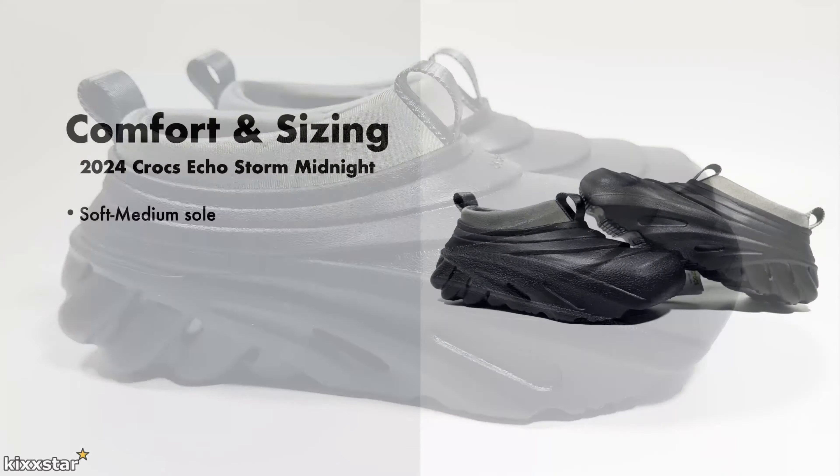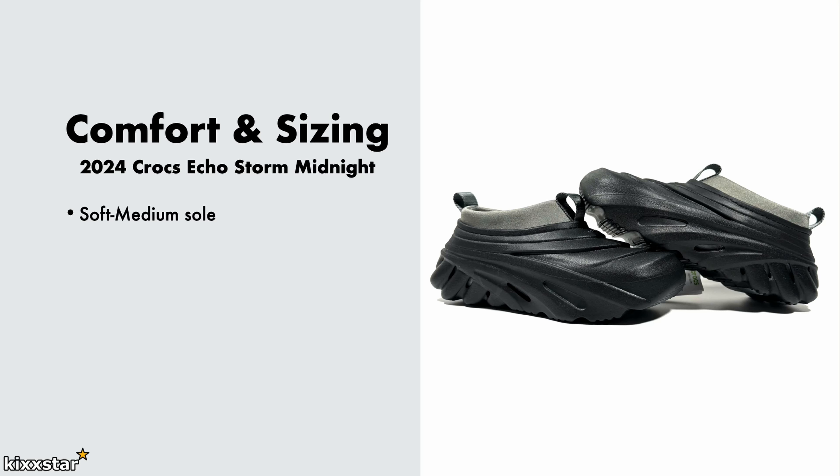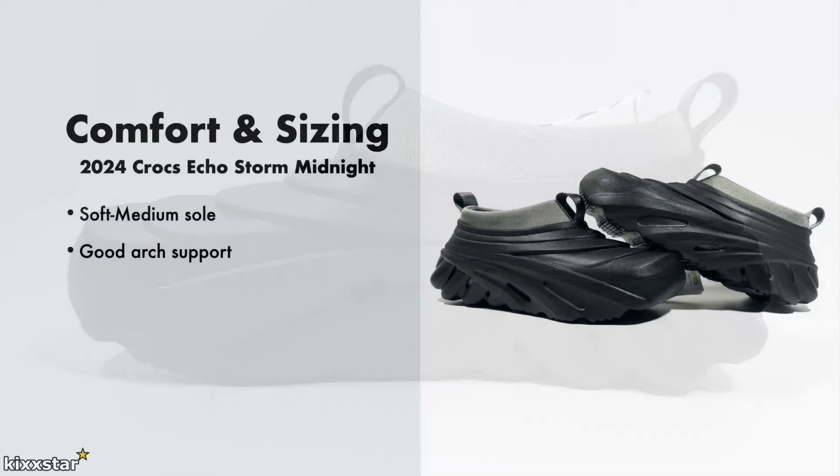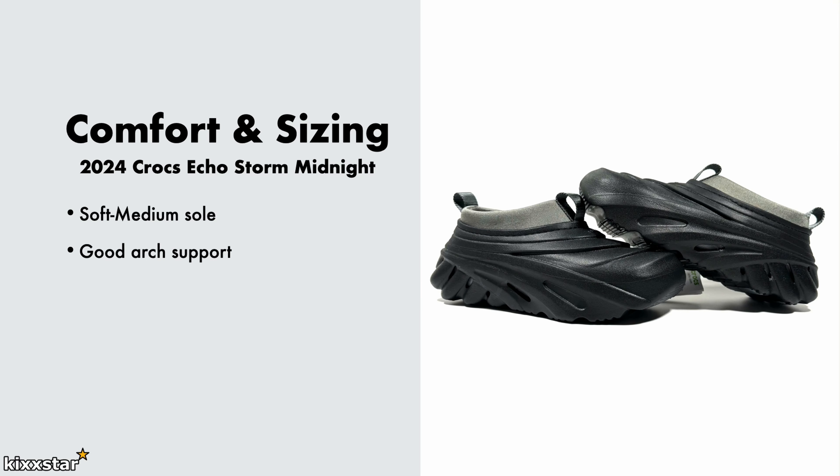I'd say these Echo Storms are more on the soft to medium side. Trying on a different pair again, I found them softer than before — it might just be me or they may have changed something. There's a bit of give to it, mainly from the insole itself. The insole is really thick and feels quite squishy — not like modern-day runners that are super soft, but leaning towards the medium side. These also have good arch support, which is something Crocs are really good at, and the insole has a textured pattern to give a massaging feel and grip inside.